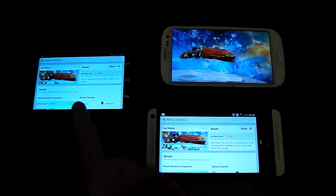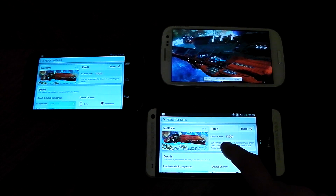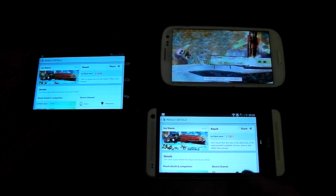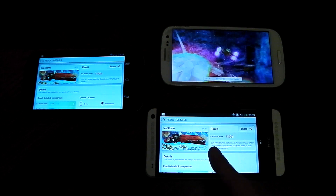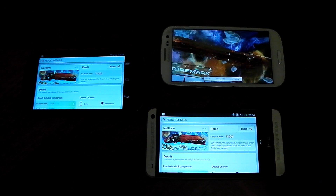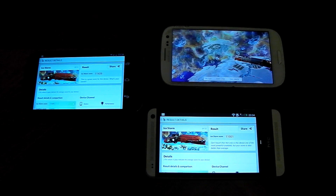The HTC One and the Nexus 4 have finished. My Galaxy S3 did crash, but I can tell you the scores. The HTC One comes in at 11,001. The Nexus 4 comes in at 11,429, so the Nexus 4 did actually beat the HTC One — interesting considering the Nexus 4 has the S4 Pro and the HTC One has the Snapdragon 600 at 1.7 GHz. That said, they both have the same GPU, so the scores are pretty close.